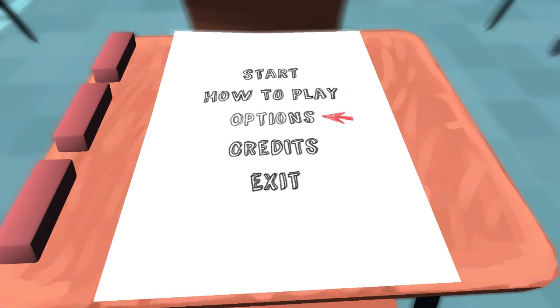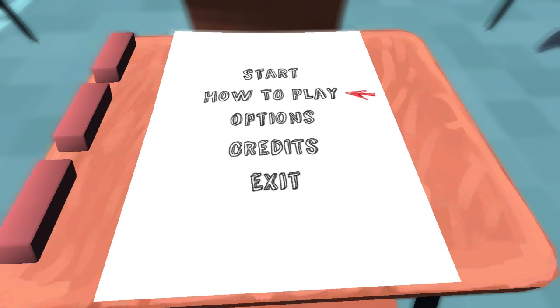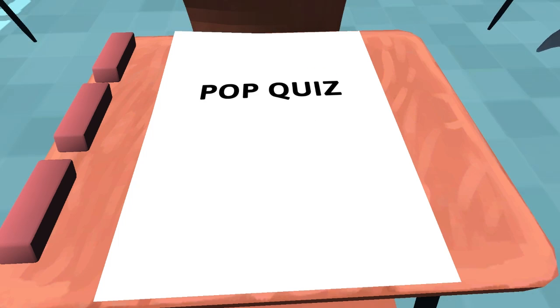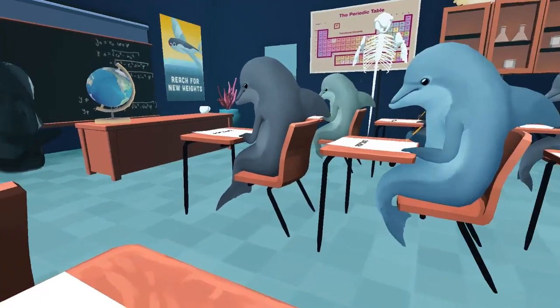Basically, we're trying to take a test right now in dolphin school. I'm playing with a keyboard — I played it with an Xbox 360 controller when I played it on the Oculus. Here we go. We're taking a pop quiz, and this is our classroom. Here's our classmates.